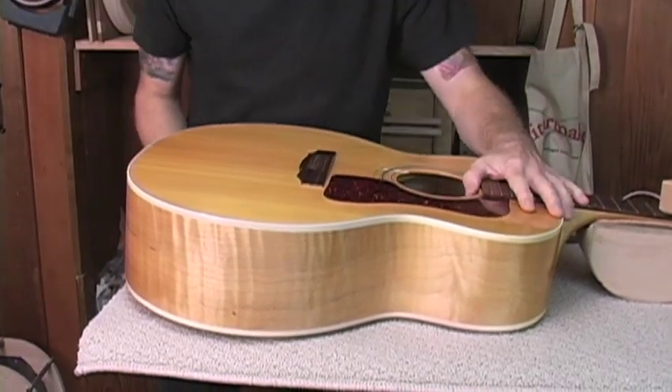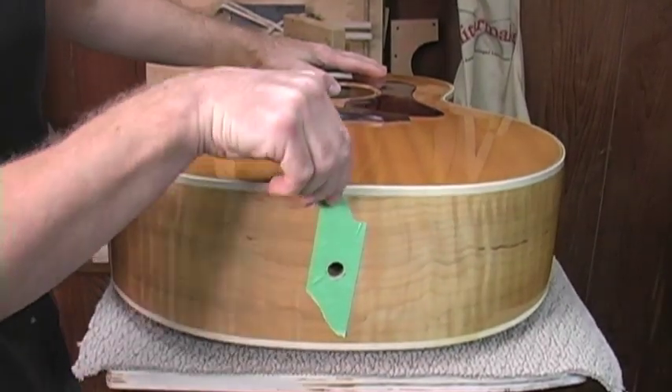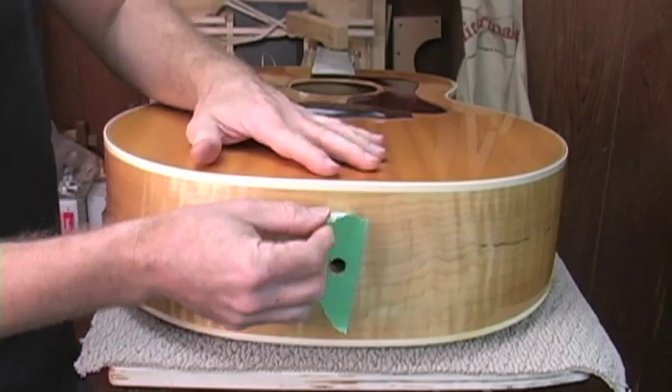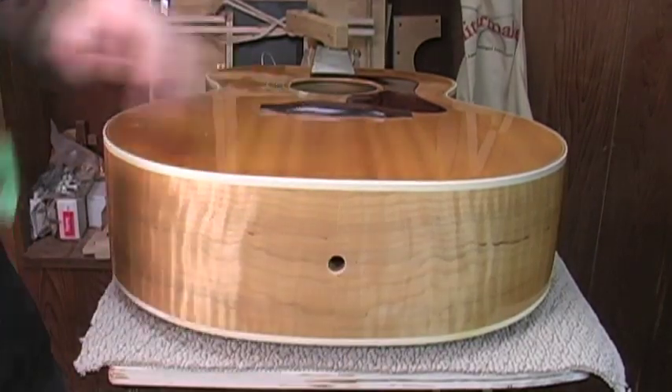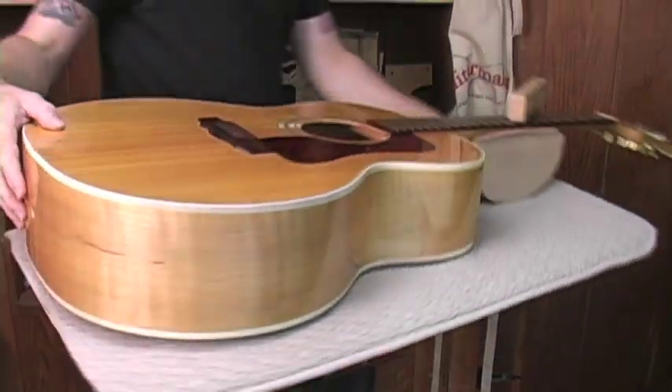Always wait until it stops before you take it out so that you don't skitter across the finish. Now let's take a look at that hole that we just drilled. You can see the tape — green painter's tape will not damage the finish the way some of the heavier adhesives might. Let's spin this back into place.